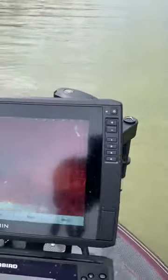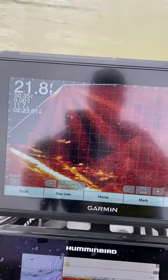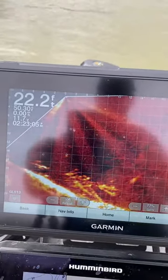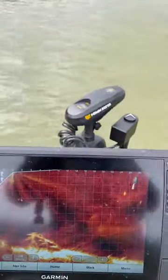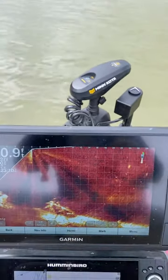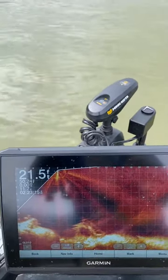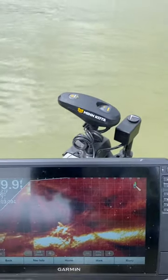It comes on right next to it and with the remote, we're on a structure and just by the remote we can turn this and get a different view while we're on spot lock with the trolling motor. That way, as you can see, that head's gonna be turning as it's on spot lock and our image is still right in our screen. I'm gonna go ahead and turn it a little bit and get a different view. That's it moving independent on its own with the spot lock.